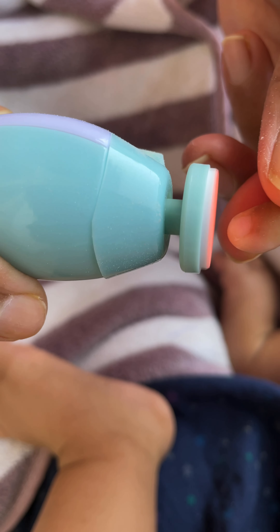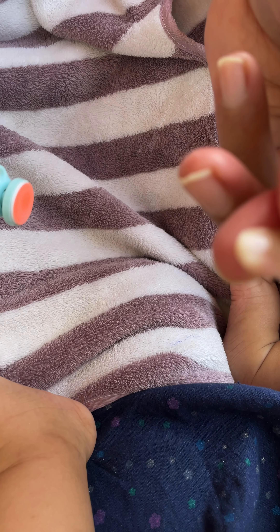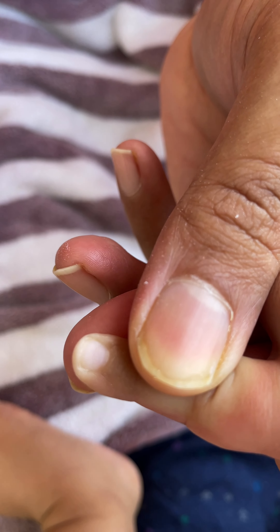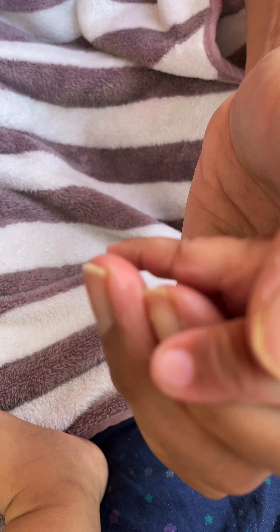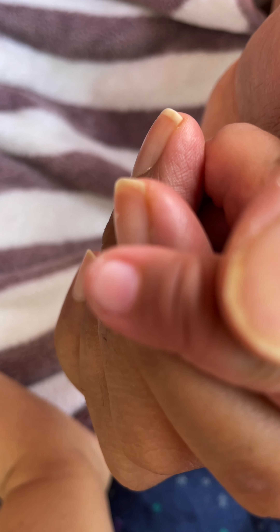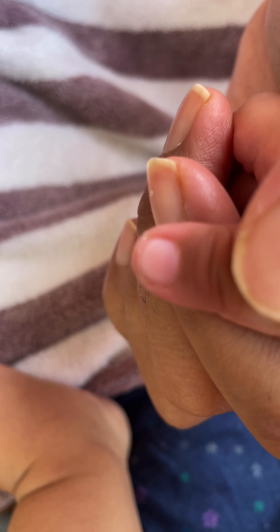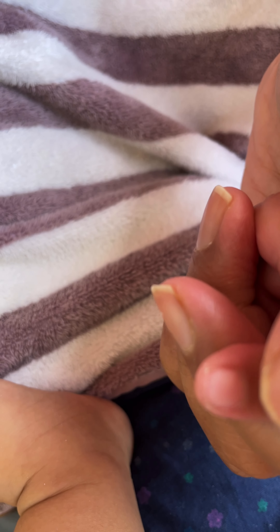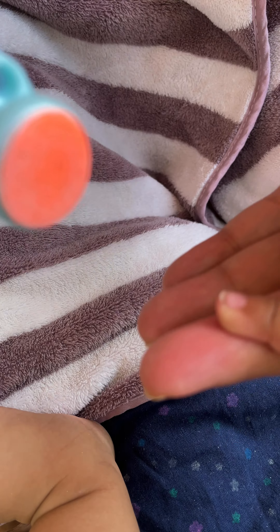Whoever invented this is really a genius. Now you can stop and look at the nail — I did it a few minutes back and thought it would be really helpful to share this on YouTube. With regular nail clippers it's really hard to get a perfect nail shape, and we end up leaving babies with long nails that cause real pain. I'll show you one more finger now.